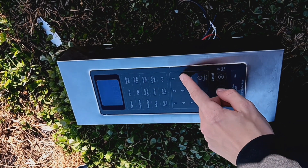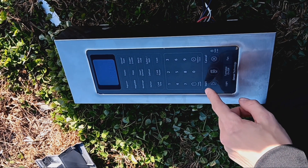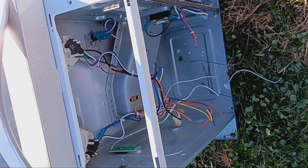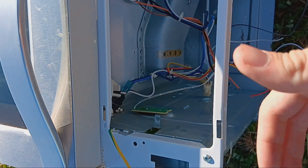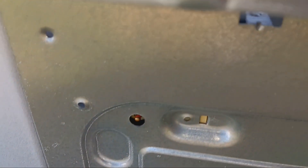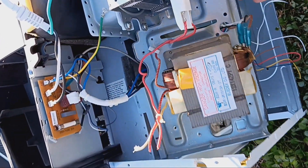Another interesting safety component I found in this microwave are these three — I don't know how to describe them. They're like switches but they only activate when the door is in position. The reason they have these is so you don't melt your eyeballs by accidentally turning on the microwave when it's open. These prevent it from turning on when it's open, and there are three of them just in case — although that's just my guess, but it's more than likely the reason.